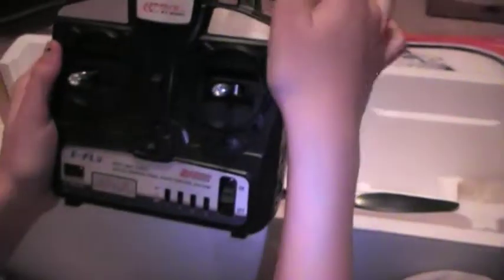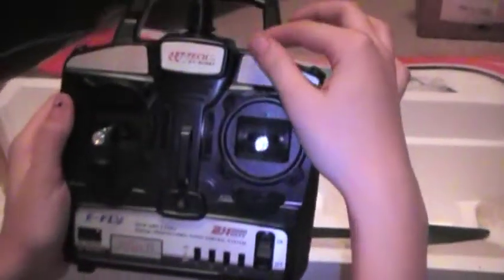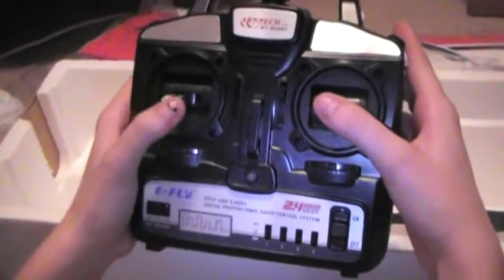Four channel — wow, that's pretty nice. It's even simulator-ready. If you look here real close, it says simulator-ready for the flight CD disc that comes with the airplane. The whole package — you can practice on the computer before you actually go out and fly the plane and hopefully not crash it. Of course, you can always get more parts from Banana Hobbies, which we may end up doing.